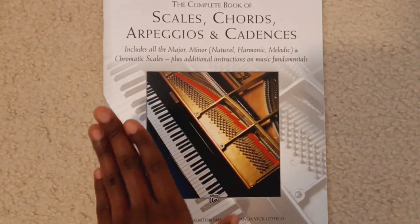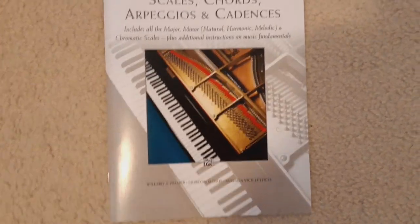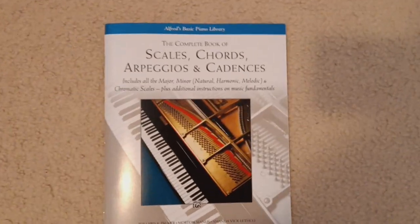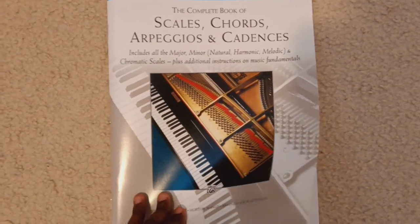So this is how it looks. It costs about $15 to $17 — I don't really remember, but it wasn't any more than $20. So this is how it looks on the inside.